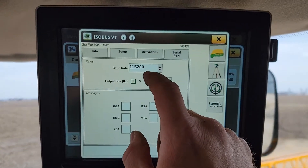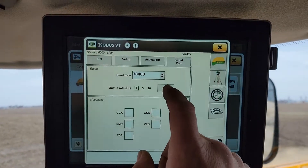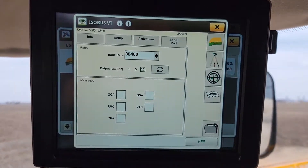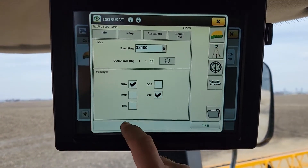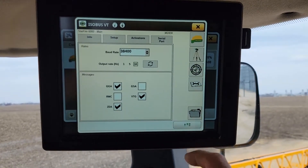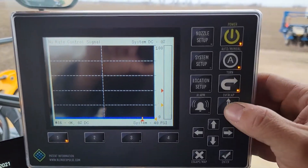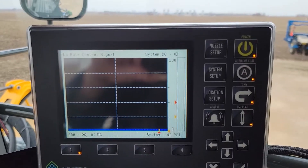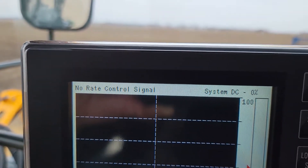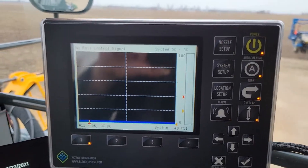What I like to run in Pinpoint is a 38400 baud rate, and we like to toggle up to a 10 Hz output rate. Make sure you have GGA, VTG, and ZDA selected for the messages coming out of the display. Go ahead and close that out. Now when we turn on our display we should have no error saying no GPS messages or no GPS. Right now we have a no rate control signal because the pump's not on on this particular machine, but that'll address your issue.